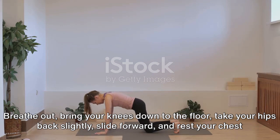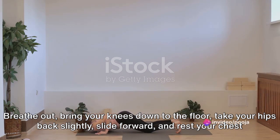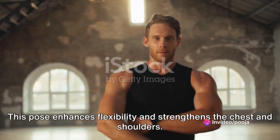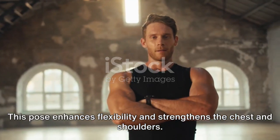bring your knees down to the floor, take your hips back slightly, slide forward and rest your chest and chin on the floor. This pose enhances flexibility and strengthens the chest and shoulders.